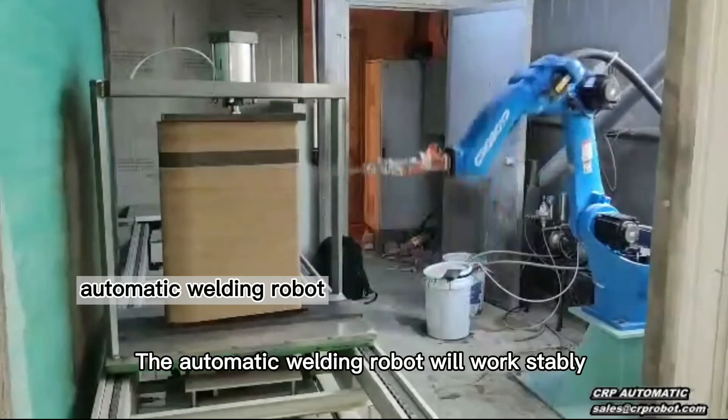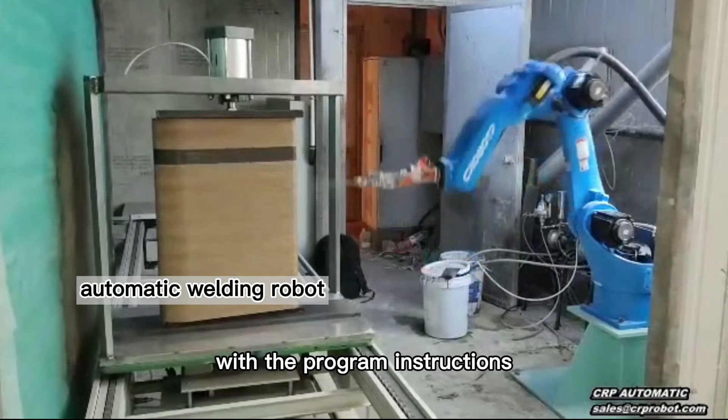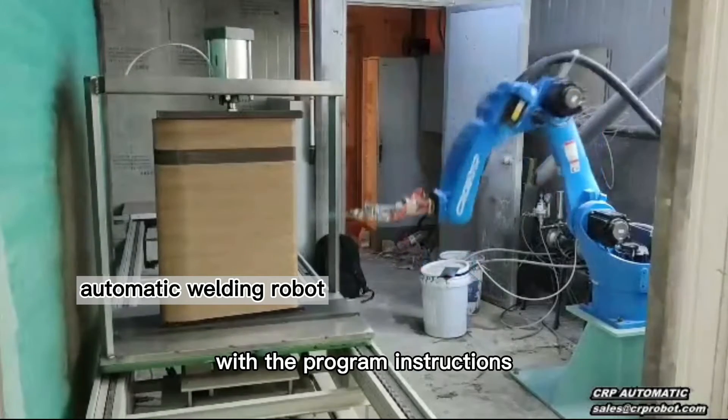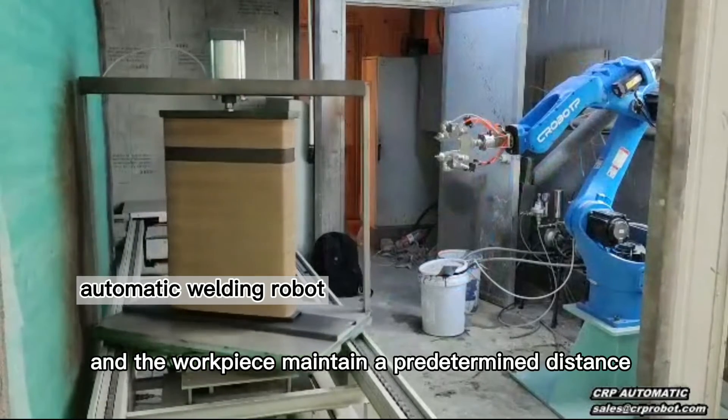The automatic welding robot will work stably and repeatedly in accordance with the program instructions. The spray gun and the workpiece maintain a predetermined distance and angle.